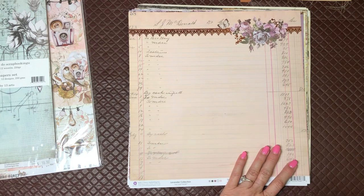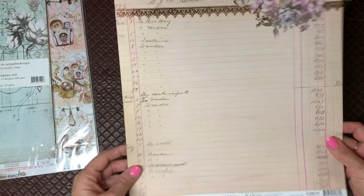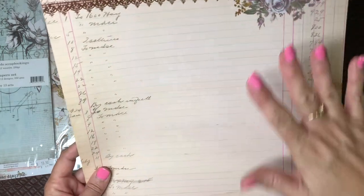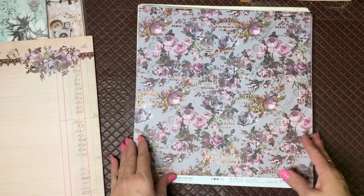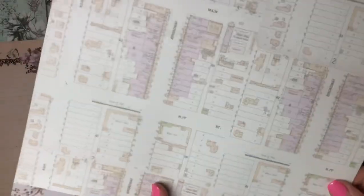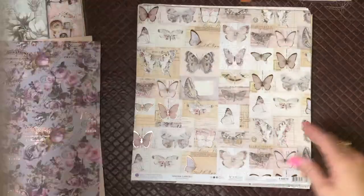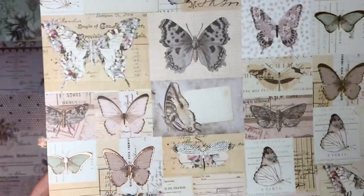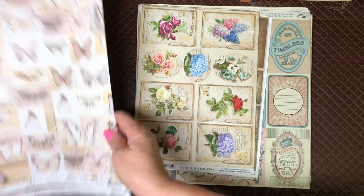These are also Prima — the Lavender collection. I've been looking for this for ages. I don't particularly love purple, but it's a really pinky purple. It's been out for a while but they didn't have the paper pad, so I just got a couple of sheets and thought if I really love it I can go back for more. I love the copper foil — this is just absolutely stunning. I'm kicking myself for not getting two because I could do so much with these for embellishments and tags. That's the Lavender collection by Prima.